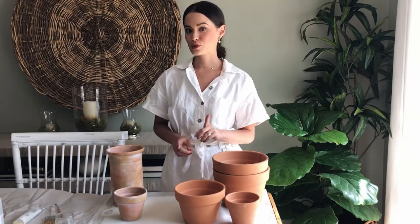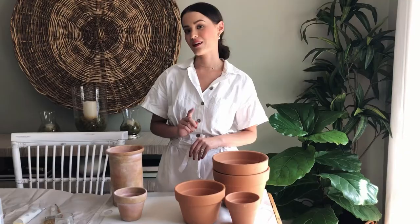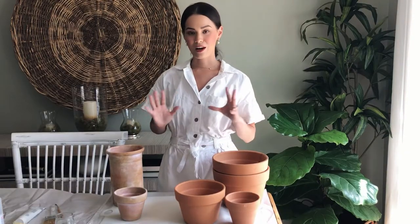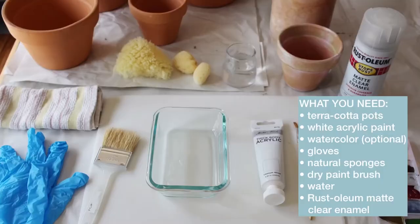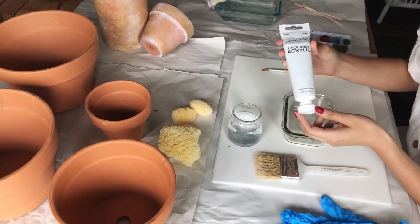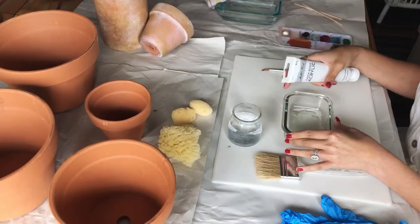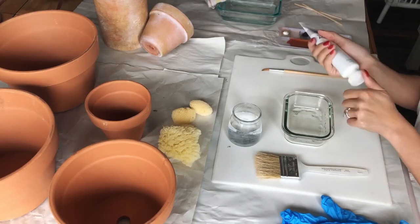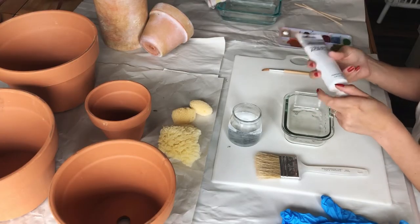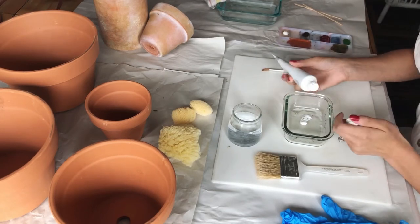So I learned a few tricks I'll be sharing with you today on how to get that old terracotta pot look within a matter of minutes. I've got my workstation, my brand new pots, and my supplies. The first thing I'm going to do is mix my white paint with a little bit of water, because this is going to act as the base to give it that old distressed look — a little bit goes a long way. I'll just squirt a little bit into the jar.